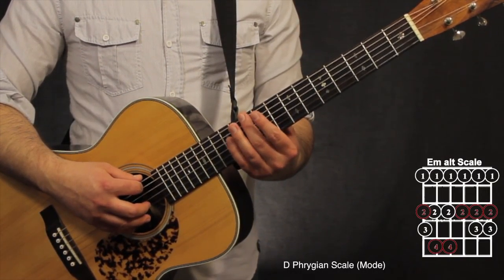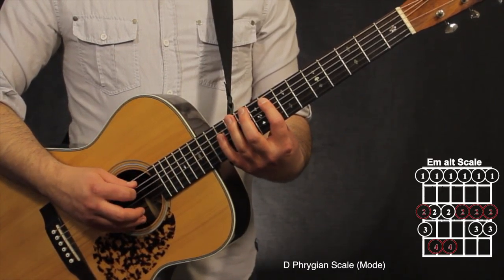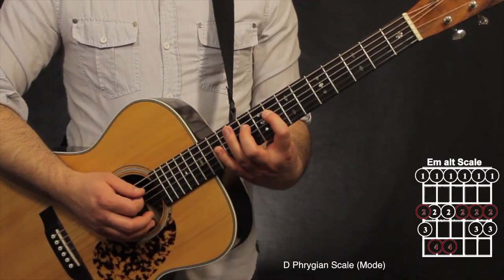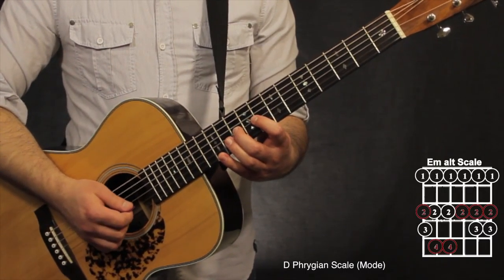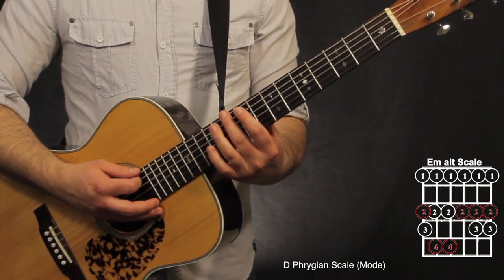The E minor alt shape has the 2nd finger on the root note on the 6th string. Going 10th, 11th on the 6th string; then 8th, 10th, 12th on the 5th string; 8th, 10th, 12th on the 4th string; 8th, 10th on the 3rd string; 8th, 10th, 11th on the 2nd string; and 8th, 10th, 11th on the 1st string.